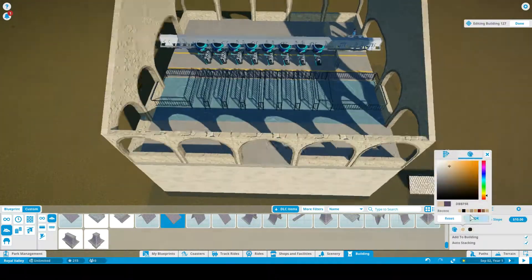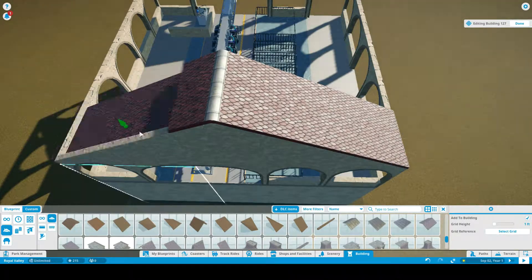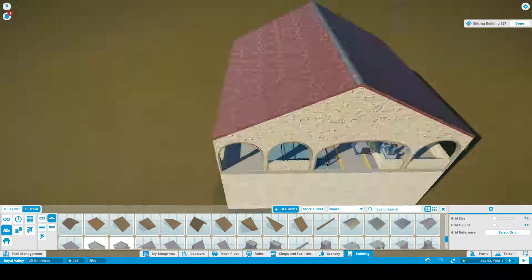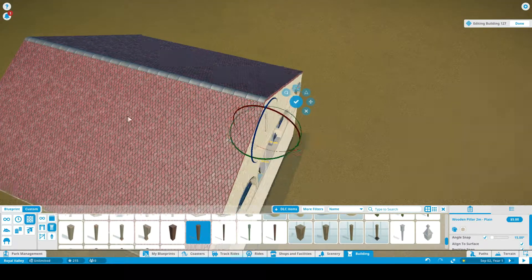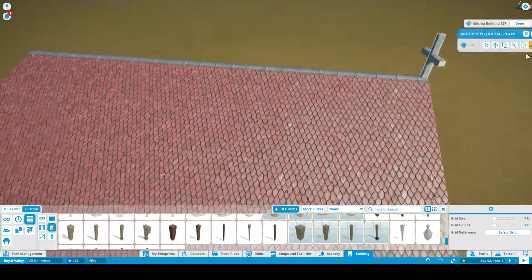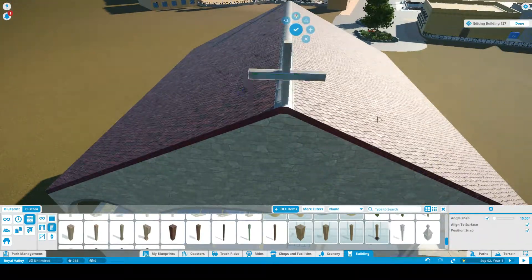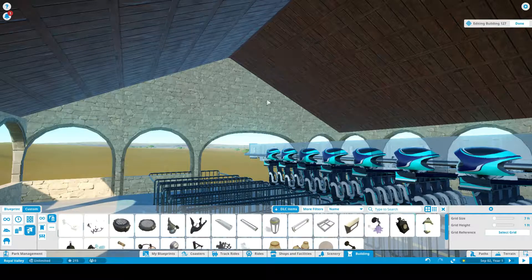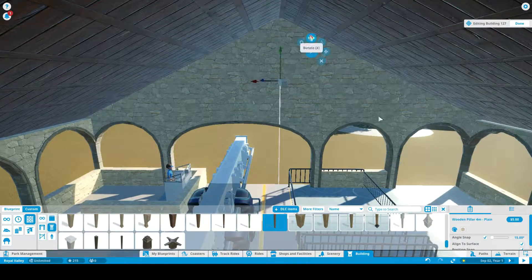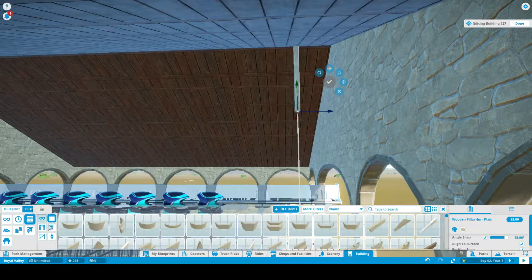I'm basically trying to inspire this coaster by Banshee a bit, layout-wise. I've made this inverted coaster 172 feet tall, which makes it a really big inverted roller coaster at Royal Valley. It is a bit taller than Banshee, but it didn't beat Alpengeist. I've also been adding a dive loop to this inverted coaster, which you'll find out about in the future.